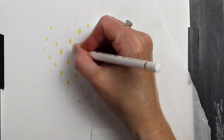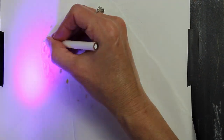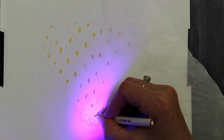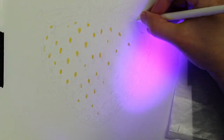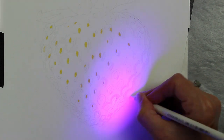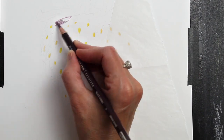Here you can see me beginning to lay in the foundation for this drawing with the white pencil. I am laying in white pencil anywhere that I'm going to want highlights on this strawberry, and I'm using a blacklight flashlight so that I can see where I am putting that white pencil down. It's really hard to see your white pencil when you're drawing on white, and that blacklight flashlight really helps me be able to see what I'm doing.